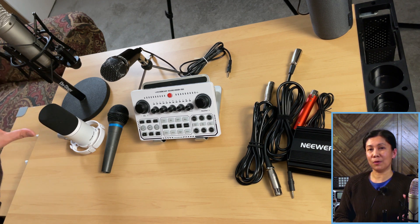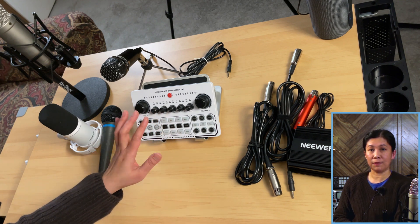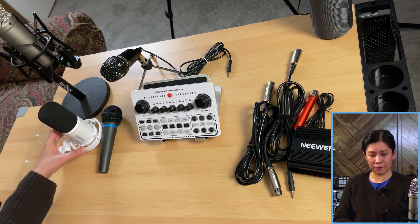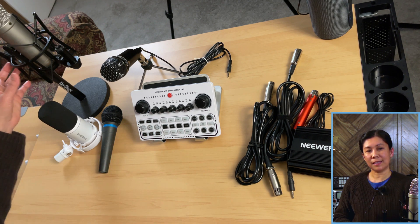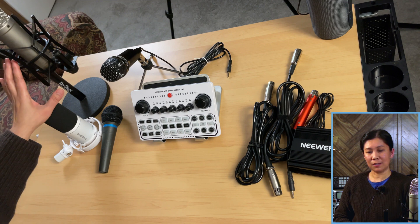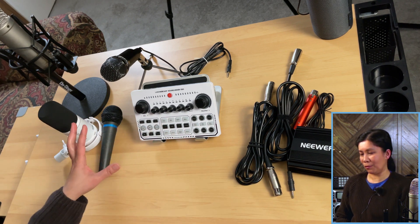However, these other two will have a problem — you need something additional for them to work. This is a dynamic microphone that, like the BM800, works directly if connected to your X50 Live sound card. However, this other kind of dynamic microphone — the Mono PD200X — will not work directly; you have to connect something else. And the same goes for this Rode NT1A condenser microphone; it will not work directly connected to your X50 Live sound card either.